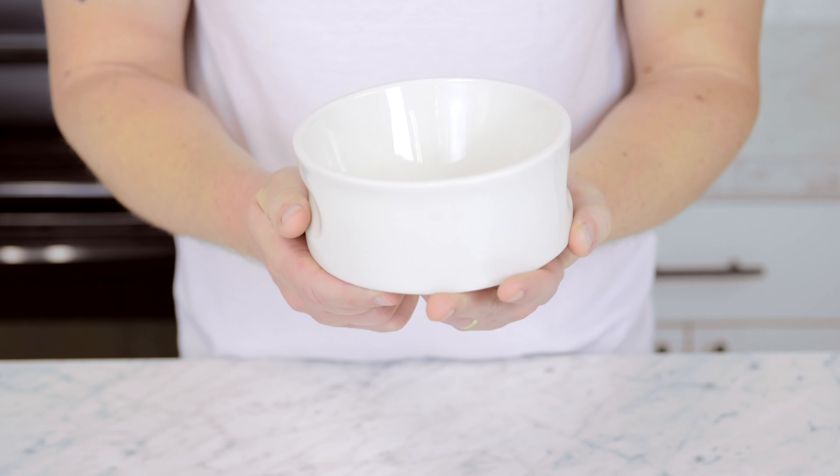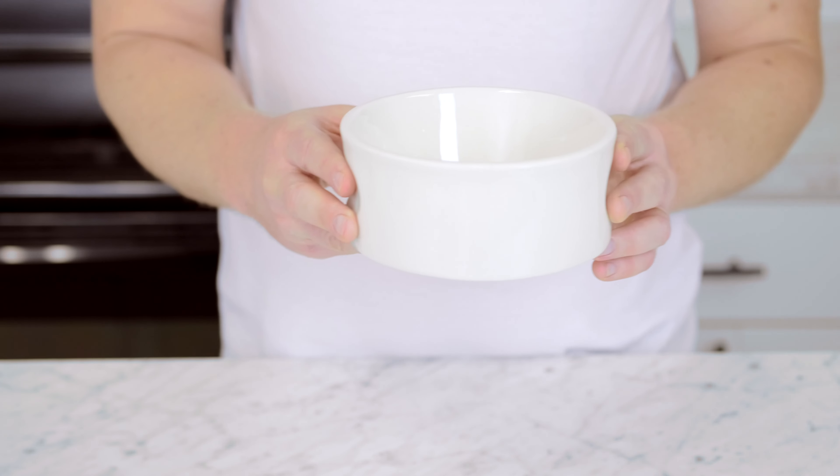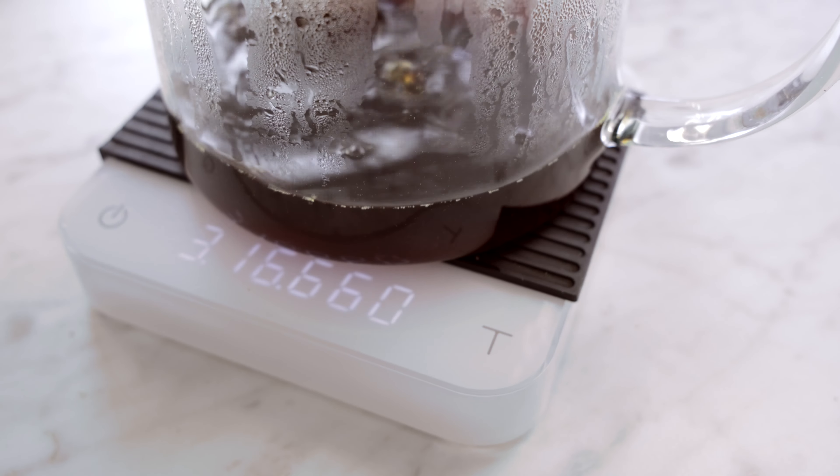Like many of us, with cafes closed last year, I was brewing coffee at home more than ever. I was frustrated that I couldn't find a pour-over dripper large enough to brew enough coffee for my wife and me in one batch.